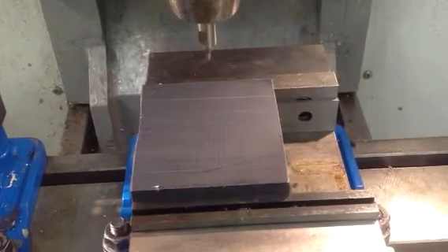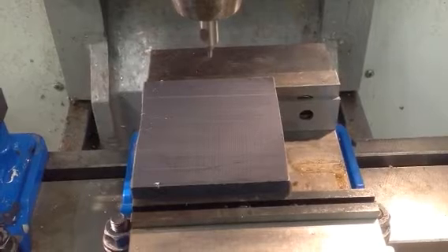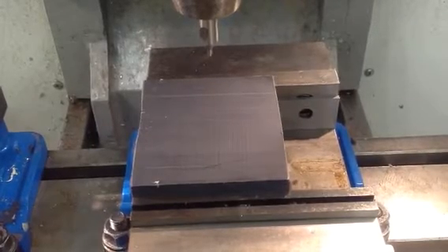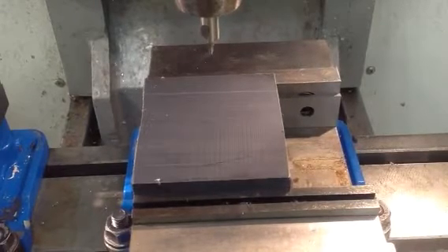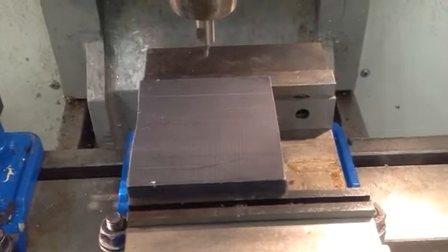In this video we're going to demonstrate the use of G70 canned cycle for bolt hole circles. We're going to use the G81 drill cycle. We're center drilling 8 holes equally spaced on a 2 inch diameter bolt circle.